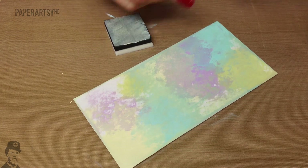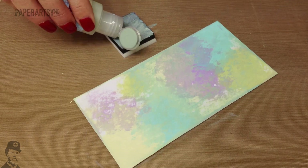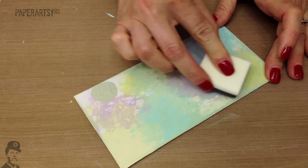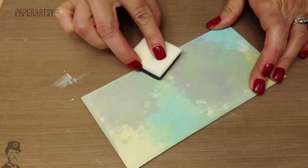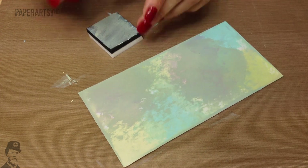Can you see how it's starting to build up now, all these layers? Tiny spot, dab, dab, rub in a circular motion — this one's called Sage. Then we're going to go back to the beginning and start with Lilac.